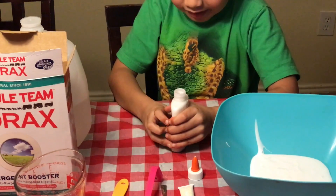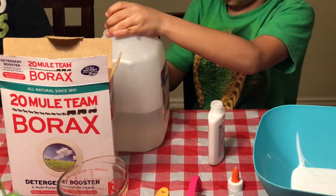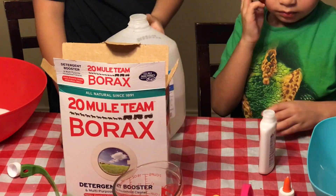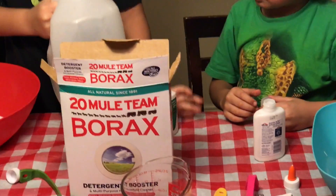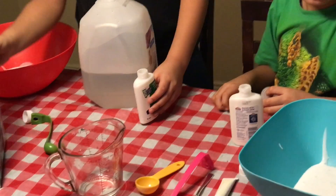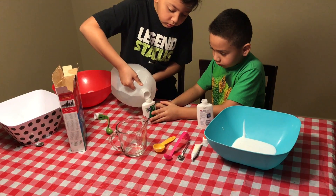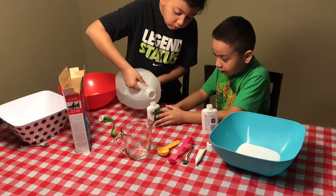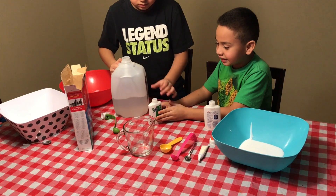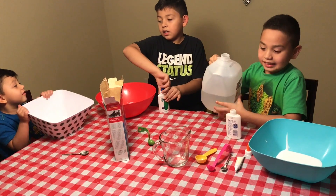Now I'm going to fill up my glue with water. So I'm going to fill up my cup of water. I'm going to fill it. Careful. That's it. Okay, he's done. Put your lid back on. I'm going to put my lid back on. Ian is going to do it again.